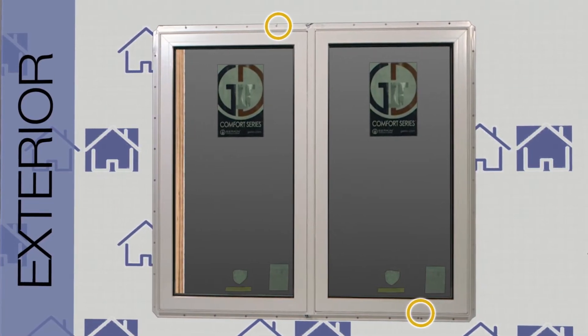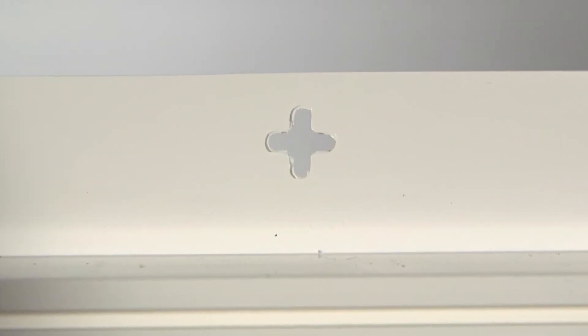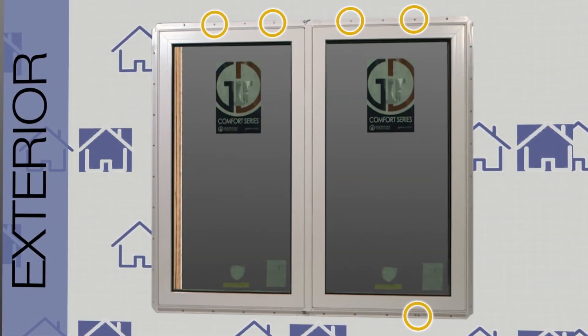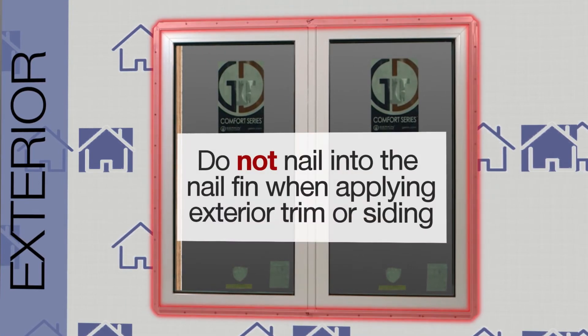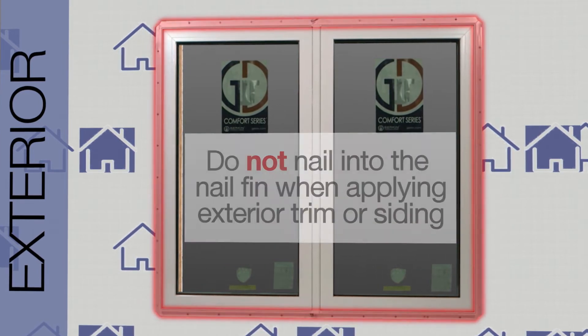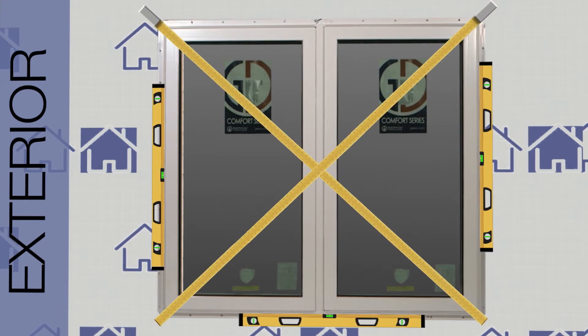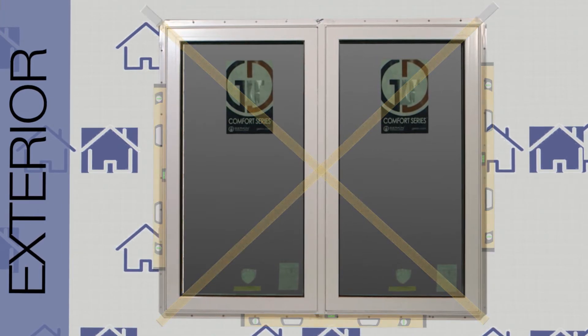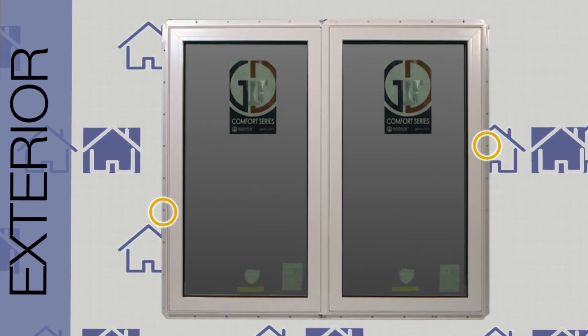Secure the sill with 2-inch roofing nails through the center of the star hole. Place a nail in every other star hole — typically 12 inches on center. Use caution not to nail into the nail fin when applying exterior trim or siding. Recheck for plumb, level, and square prior to nailing the jams. Once the window has been properly positioned, place a 2-inch roofing nail near each jam.